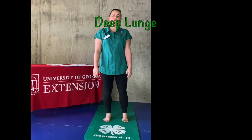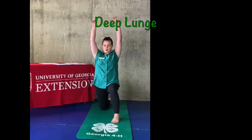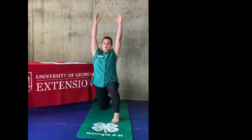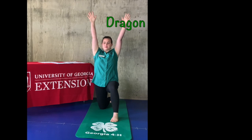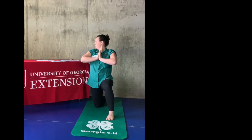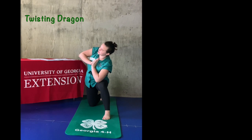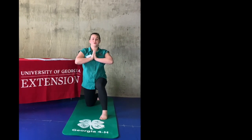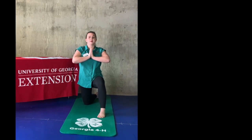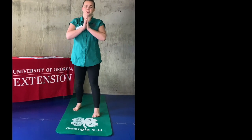From our mountain pose, we're going to transition into our deep lunge, which is going to take us into our dragon. Get on the ground making sure that your leg is straight in front of your ankle. Take your arms up — we're in a dragon. Now we're going to bring our hands down to the middle and do a twisting dragon. Take your left elbow to that knee and twist outward. Come back to the middle. Twist outward again, taking that elbow to that knee. Good job. Now come back up and stand in your mountain pose.